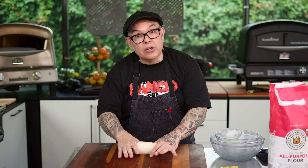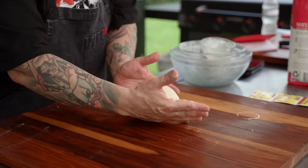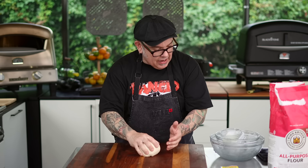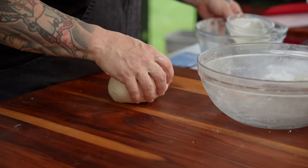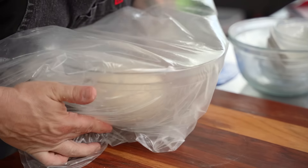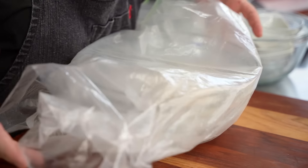This dough feels perfect and it's ready to go. I'm going to make it into a ball, bring it all together, turn it round, then put it back into a bowl, cover it, and let it rest covered for 15 minutes. After the resting point is done, let's come back and I'll show you how to finish this.